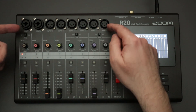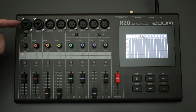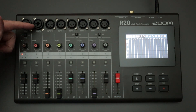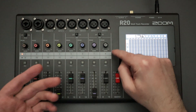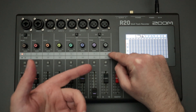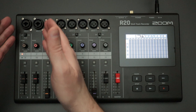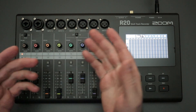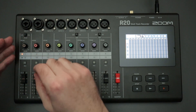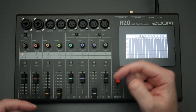Any of the inputs that you use record to the corresponding track. So input one will record to either tracks one or nine, input two will record to track two or ten, all the way down to input eight, which will record to track eight or track sixteen. People are concerned that you only really have four tracks that you could potentially use with a quarter-inch jack — but that's not true. It's very easy to just record and then move the tracks around. I've made a video about that, I'll post it up here and in a link below.